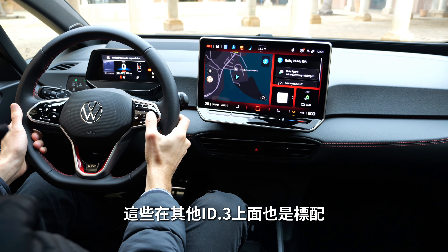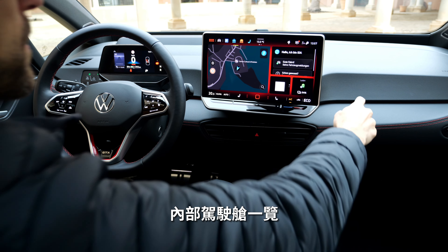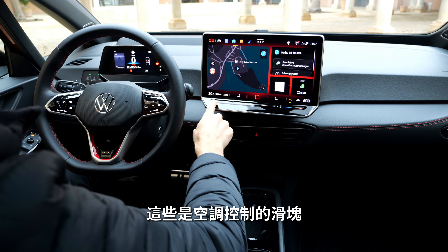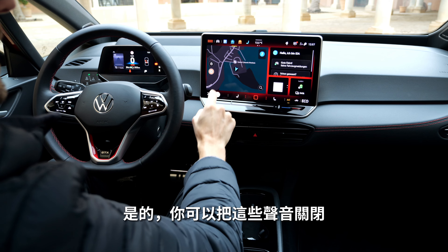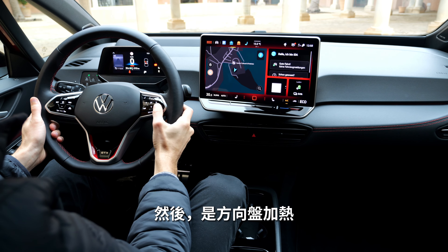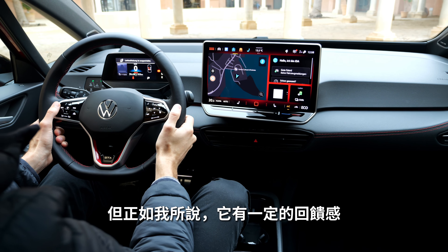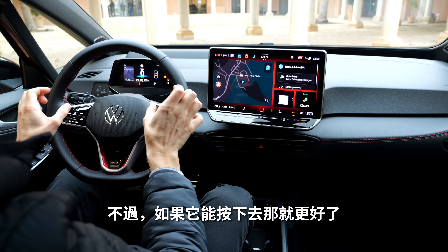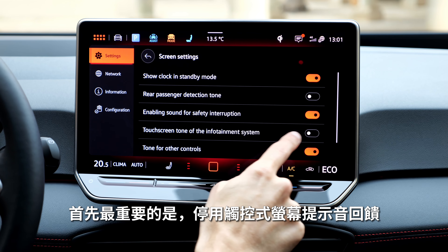The larger 13-inch display is standard for all ID.3 models. The interior features soft touch surfaces with red contour stitches. There are sliders for the temperature controls and these are now illuminated. You can also access steering wheel heating directly from here, though physical button feedback is always preferable. Most importantly, you can deactivate that touchscreen tone feedback.